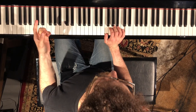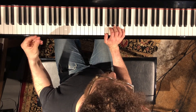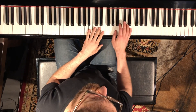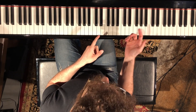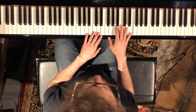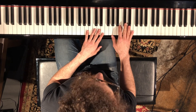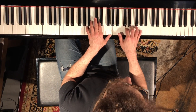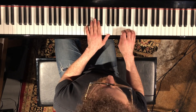When the melody comes in, the response for the keyboard is starting on beat four — one, two, three, four, one, two, three, four. And then he does a chordal thing, something like that.